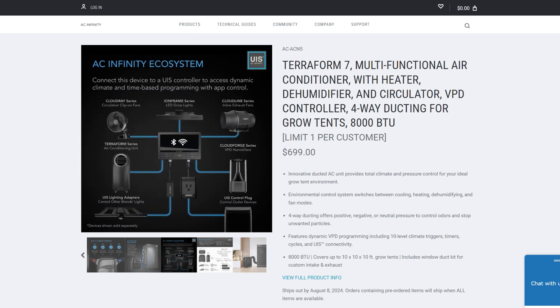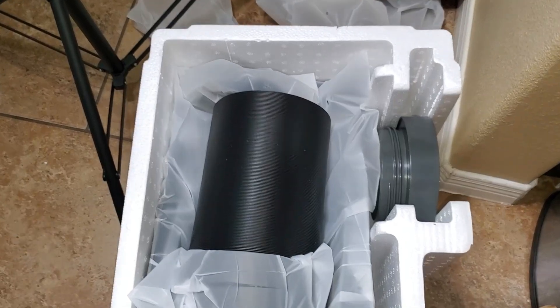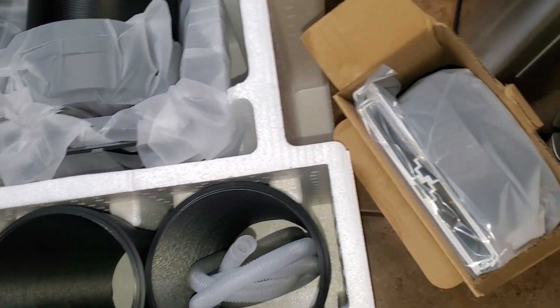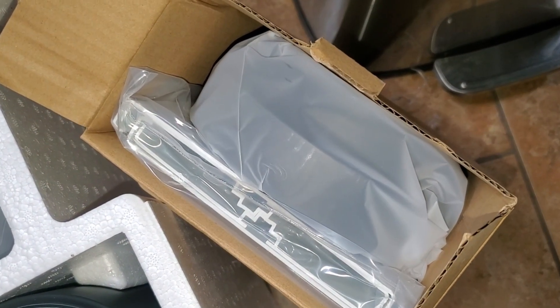Now you just saw me unbox the unit — check out all the accessories it comes with. Right here you're looking at the condenser duct adapter and the evaporator duct adapter. Also in that brown box it does come with window duct kits as well, so it comes with everything you need to set it up for whatever you're trying to do.